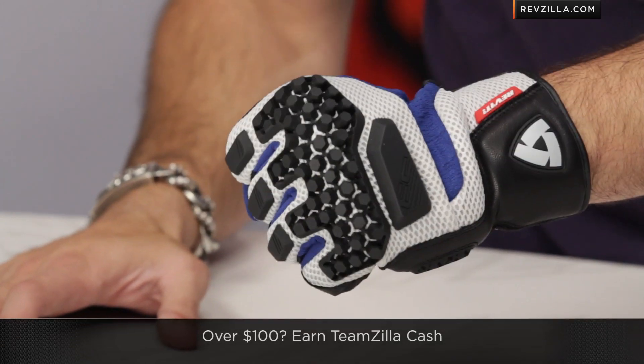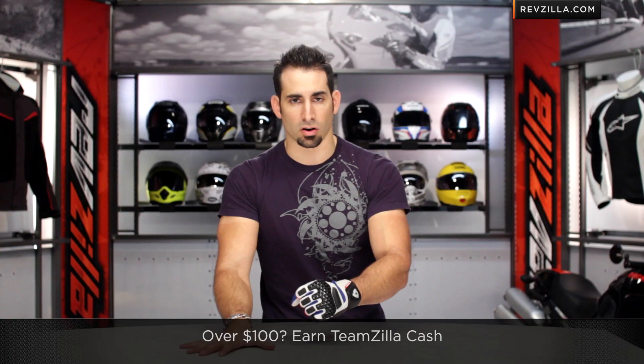You can also earn TeamZilla cash because it's over $100 — a great idea to save some money in the long run. Thanks for watching our detailed breakdown of the new Sand Pro glove from Revit, available at RevZilla.com/Revit. I'm Anthony — we'll see you next time.